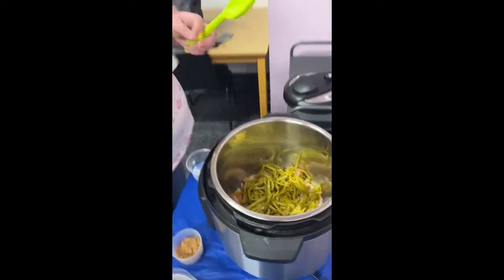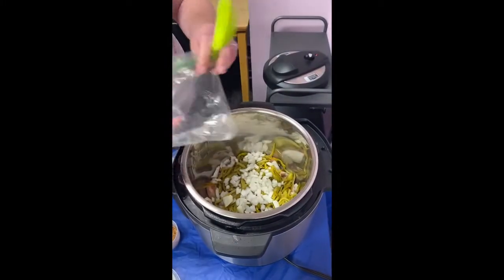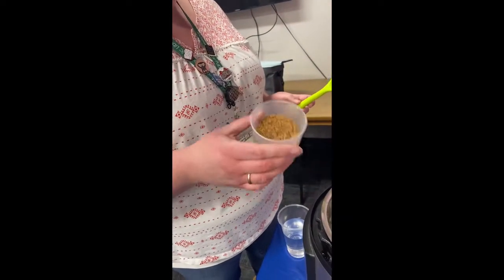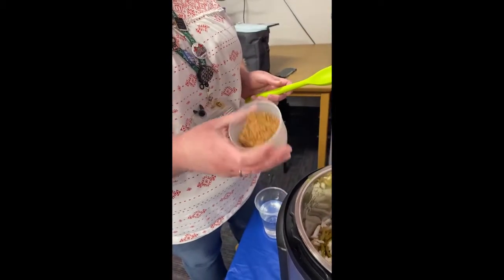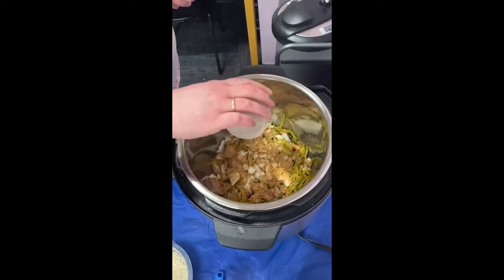I have a half an onion that has been chopped. We're going to sprinkle that everywhere. There is a seasoning mixture — this is in your recipe. It's got quite a bit in it: paprika, oregano, thyme, some brown sugar, salt, pepper, all that good stuff. Just sprinkle that all over everything that is in there right now.